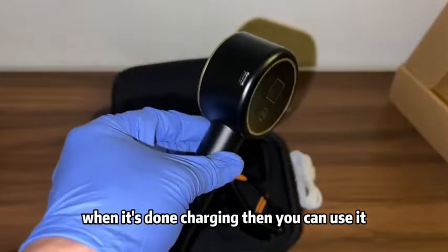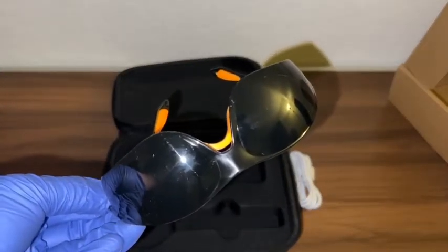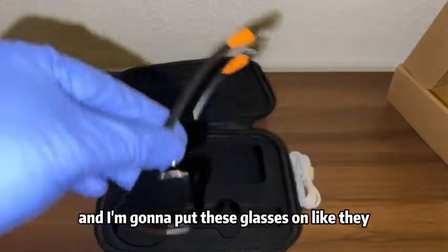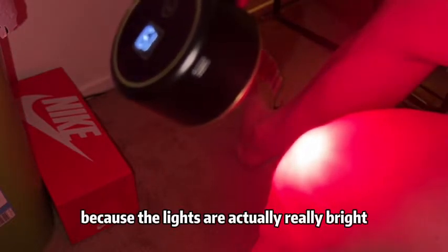Right now I'm going to go ahead and try the light therapy on my knee because my knee is a little sore and aching. I'm going to put these glasses on like they recommend, so it doesn't mess up your eyes. I'm going to use it on my knee so you guys can see — make sure you wear the glasses because the lights are actually really bright.